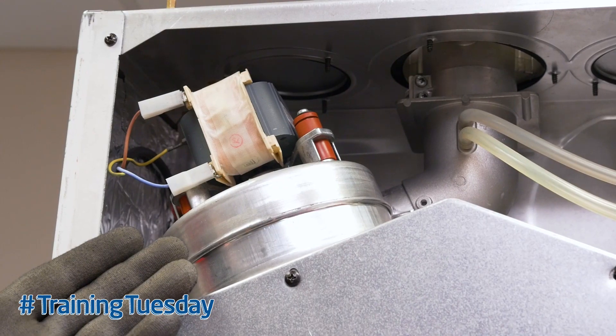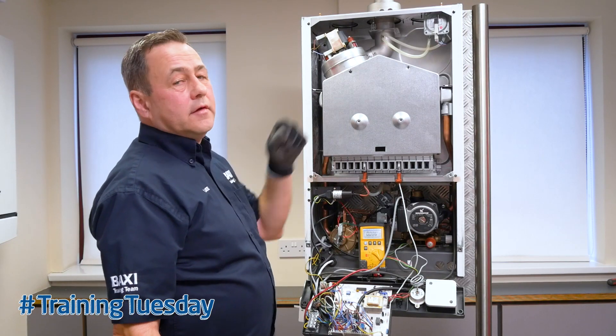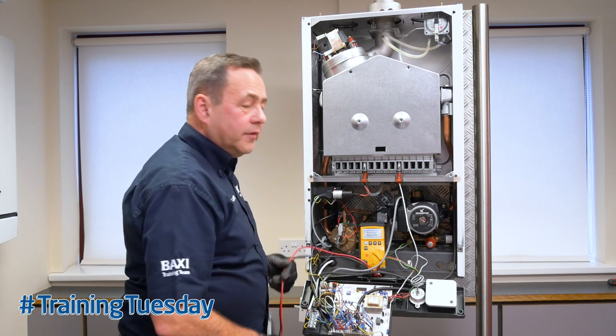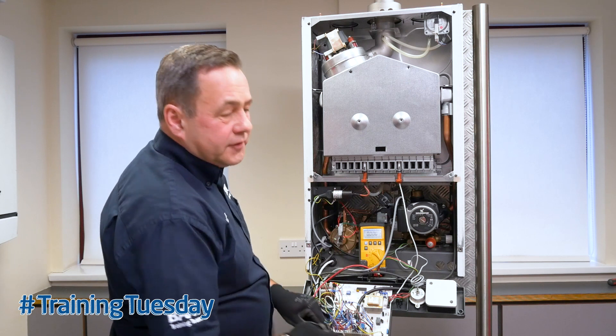If the fan is operating, the air pressure switch should move from the normally closed to the normally open position. This can be confirmed with the multimeter on voltage from the connections on the PCB.